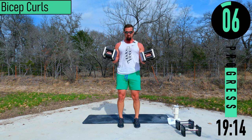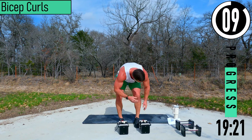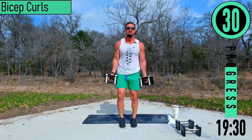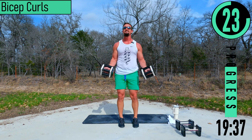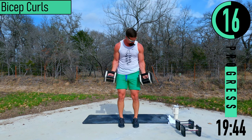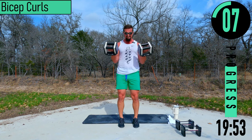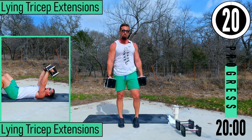Push it out — 10 seconds, back into it. Arms on fire. Keep pushing, heat pushing. One more — good reps right there.